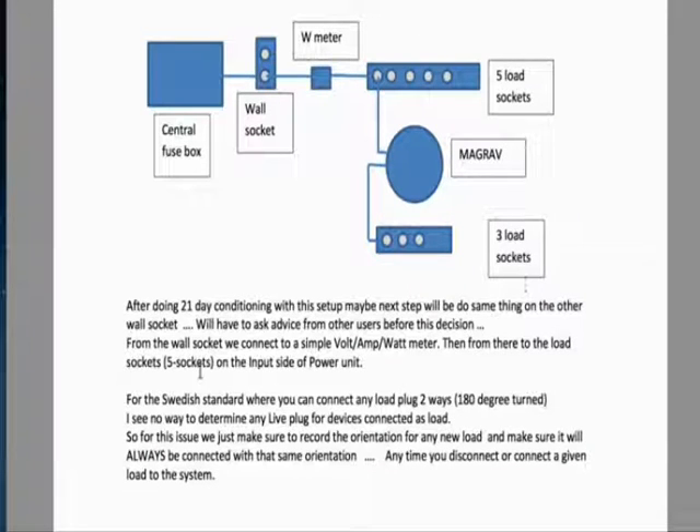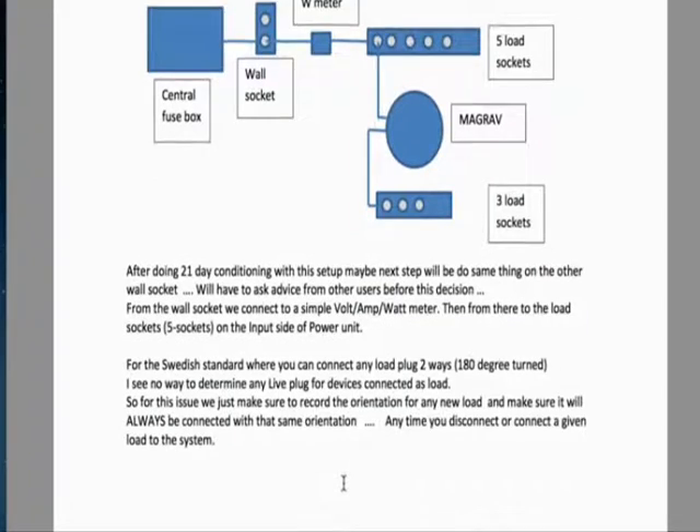Now we see the three load sockets. For the Swedish standard, where you can connect any load plug two ways — 180 degrees turned — there is no way to determine the live plug for devices connected as load. For this issue, we just make sure to record the orientation for any new load and ensure it will always be connected with that same orientation any time you disconnect or connect a given load to the system.